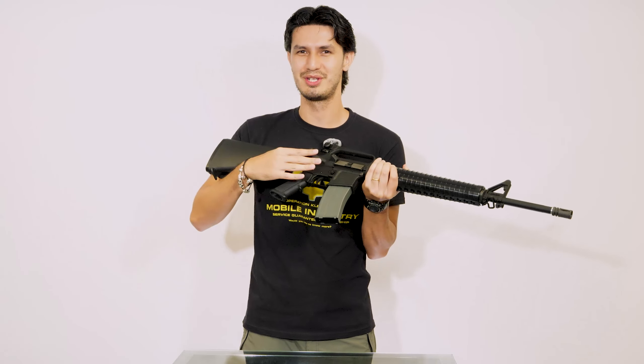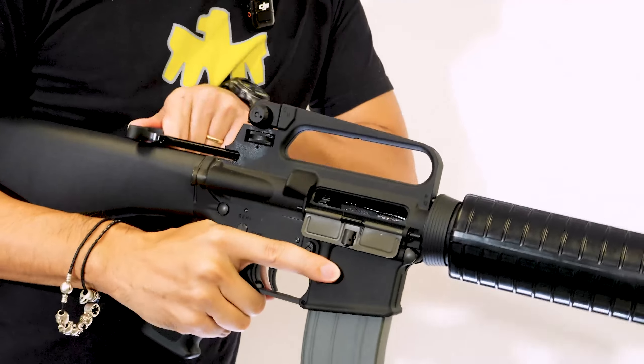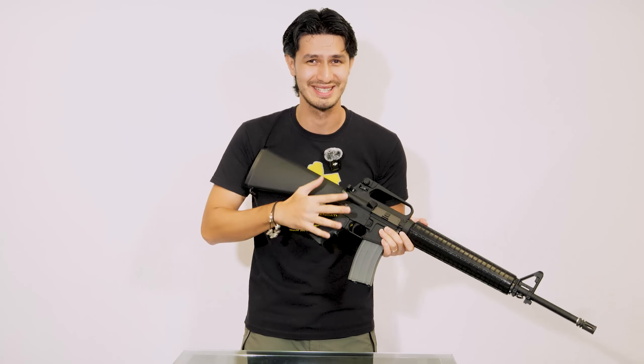Now onto the receiver itself, and you can immediately tell this is an A2 by the inclusion of the brass deflector. This allows the M16A2 and all its subsequent ARs to be fired comfortably left-handed, without the left-handed shooter's face getting peppered with hot brass. Moving down, you also have the familiar circular forward assist — that's non-functional on this GBB — as well as the placement of the bolt and mag releases that we now know and love today.